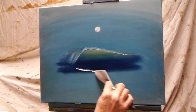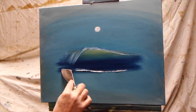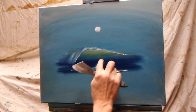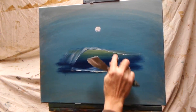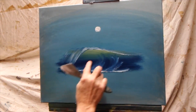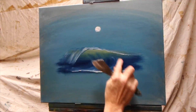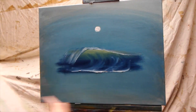That begins to pull upward into the wave. We can actually use our finger here and finger paint — nothing wrong with getting your fingers dirty once in a while. Pull it right up into the water and follow the curl of the wave so we have a feeling of the motion of water.